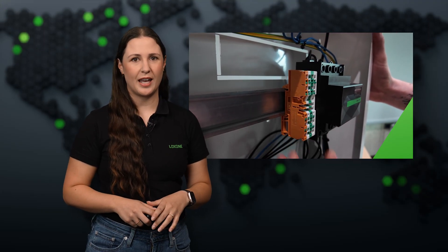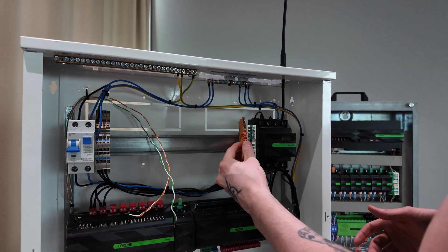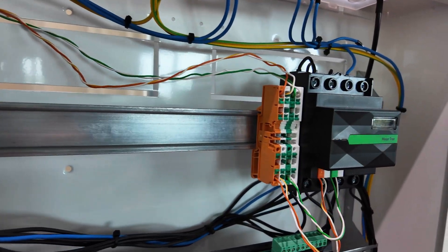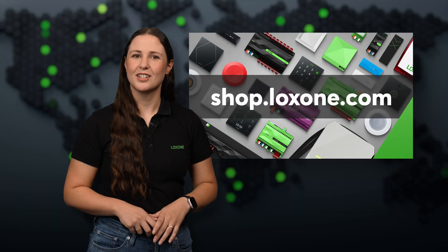They save space in the control cabinet, are immediately clear thanks to the color concept, and can be installed quickly and without tools thanks to snap-in technology. The result? A clean, structured and professional installation, now available in the shop.